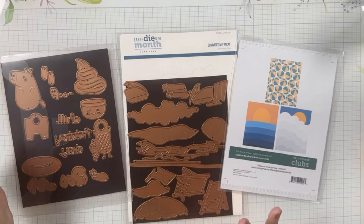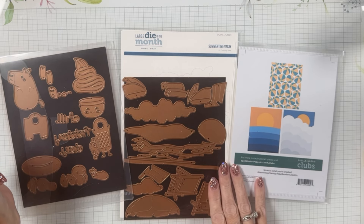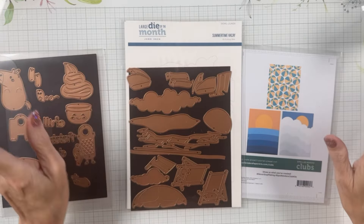The stencil is kind of neat this month, and I will have another project using this stencil, also with the large die, which has been sent off to Spellbinders. I've used the large die of the month, the Summertime Vacay, and used this stencil for the background — I stenciled the ocean and the sunset in pinkish and purples because of the actual time of day I was picturing. Then I placed my beach chair and adorable umbrella in front of the sunset, creating a pretty scene.